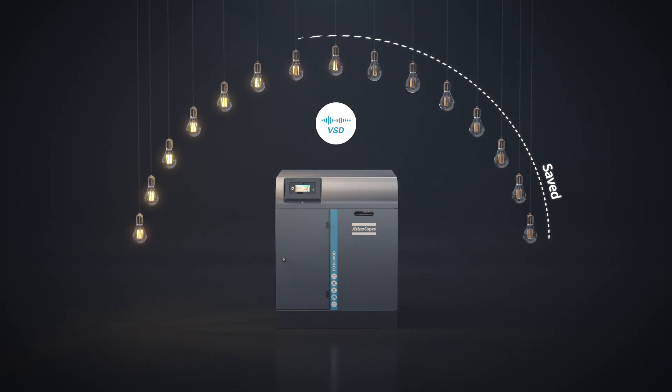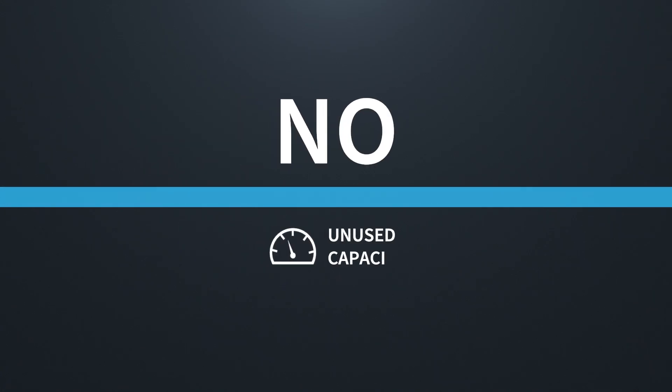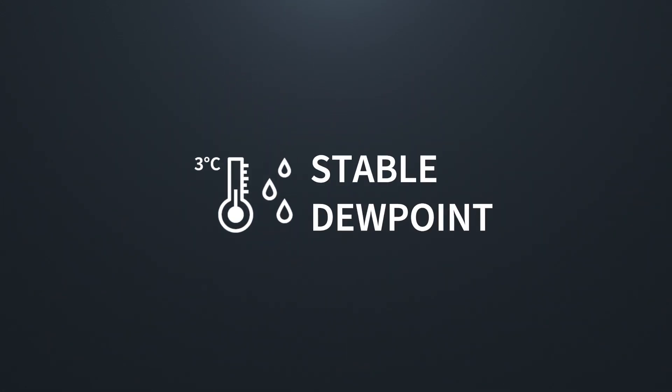Thanks to its VSD technology, the FD adjusts its motor speed to follow your actual air demand. No unused capacity, no energy wasted, with a stable dew point as low as 3 degrees Celsius.